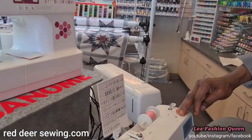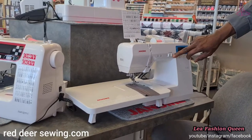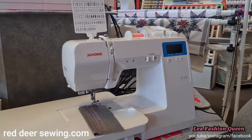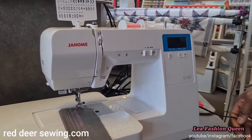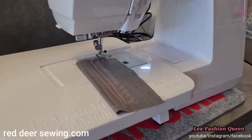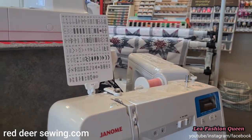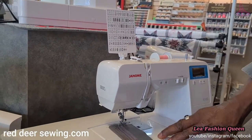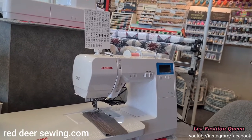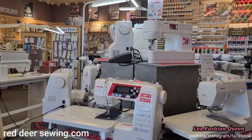That brings us to the computerized Janome machines, starting with the Janome 5100 — a special machine. Just like the other computerized models it has a sliding speed control, a start/stop button so you don't have to use the foot pedal, a locking stitch button, and needle up/needle down. It's special because it comes with a lot of stitches including under-stitches, an extension tray, and extras like a quilting kit.